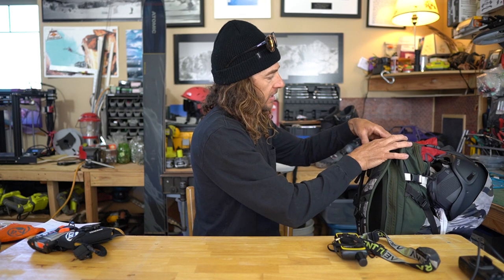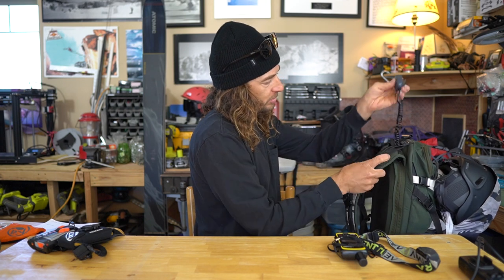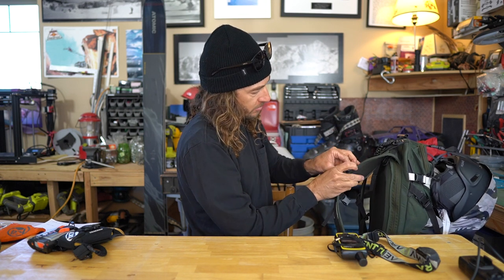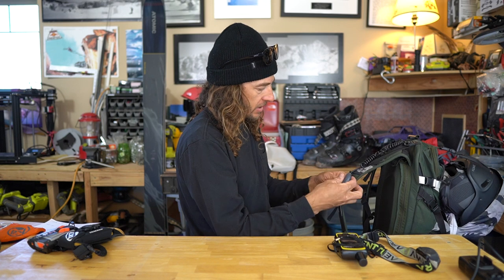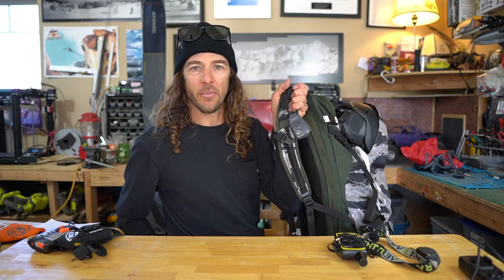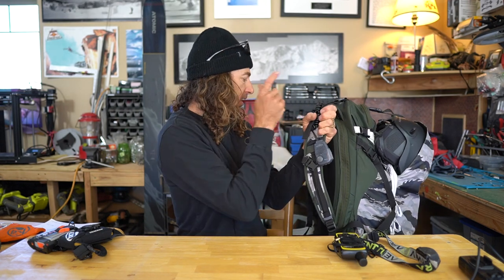I'll zip up my pack, run the mic out through the top loop, then down through these elastic straps provided on the shoulder strap, and clip it there. That way I've got my mic on the outside of my pack and everything's included.